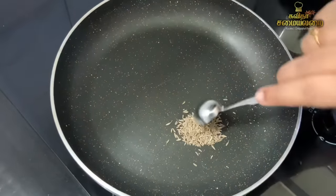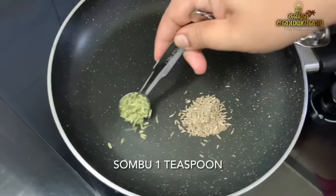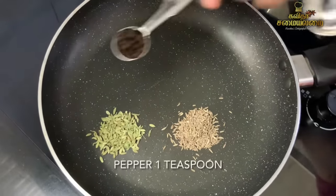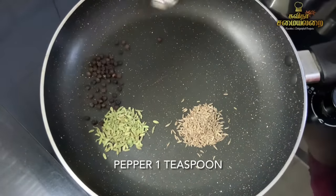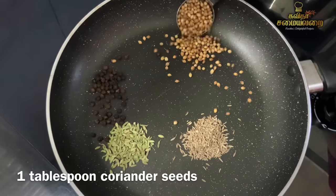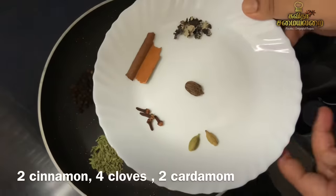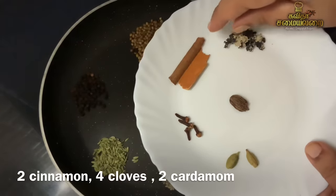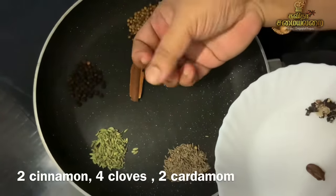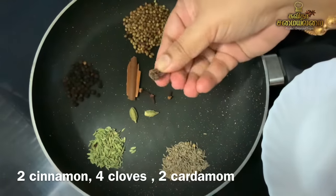For the masala, we need: 1 teaspoon of cumin seeds, 1 teaspoon of fennel seeds, 1 teaspoon of pepper, 1 tablespoon of coriander seeds, and 2 to 3 dried red chillies.